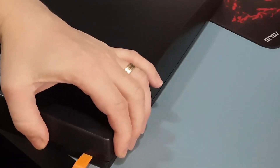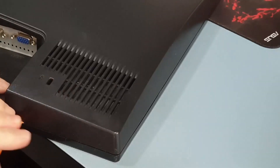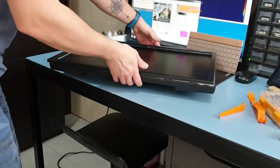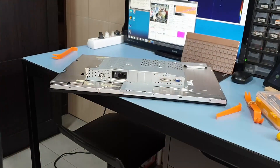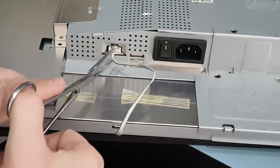The case is held in place only by plastic clips. Menu button, cable connector.